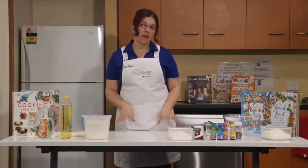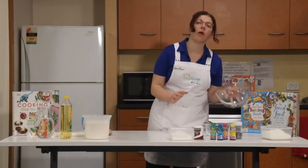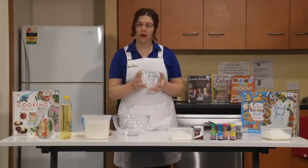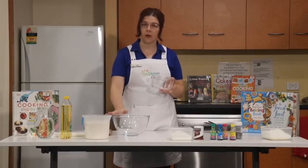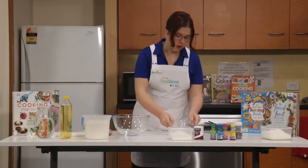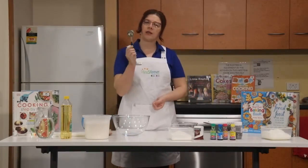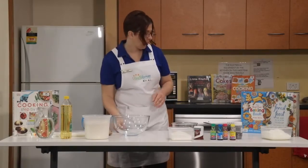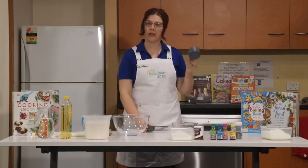You'll also need some tools — a wooden spoon, a large bowl for our dry ingredients, and a smaller bowl for our wet ingredients. We're going to mix up our wet and dry ingredients separately, then add the wet to the dry. This makes sure we don't have too many lumps at the end. We'll also need a tablespoon measure, a half cup measure, and a full cup measure.